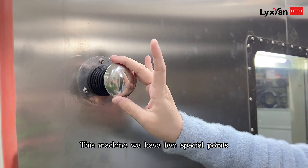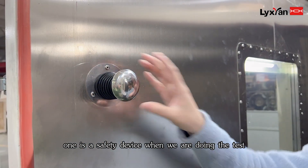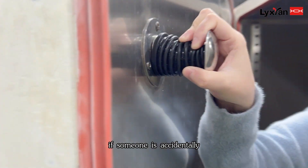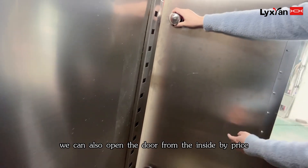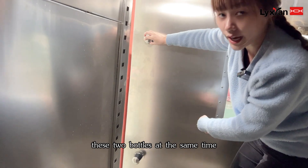For this machine, we have two special points. One is a safety device. When we are doing a test, if someone is accidentally locked inside, we can also open the door from the inside by pressing these two buttons at the same time.